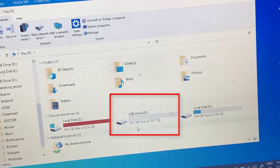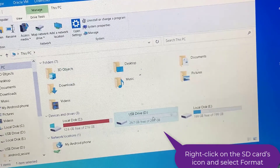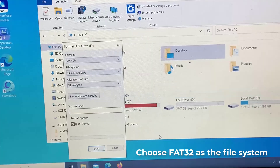It should appear among your other drives. Right-click on the SD card's icon and select Format. Choose FAT32 as the file system.